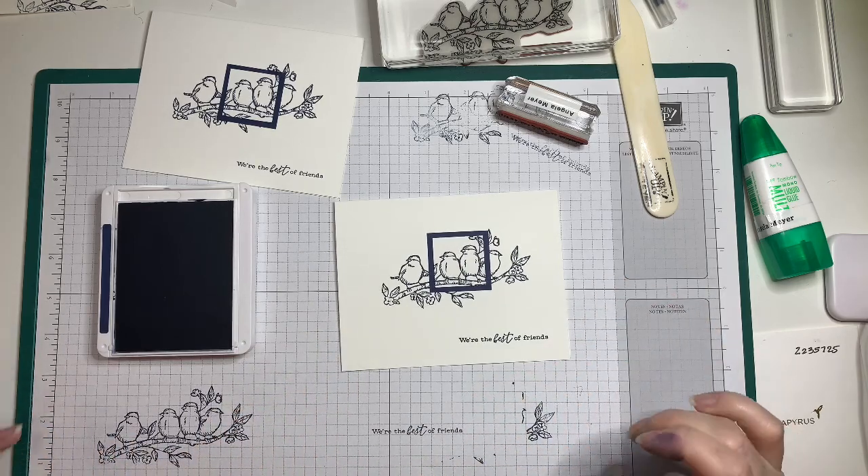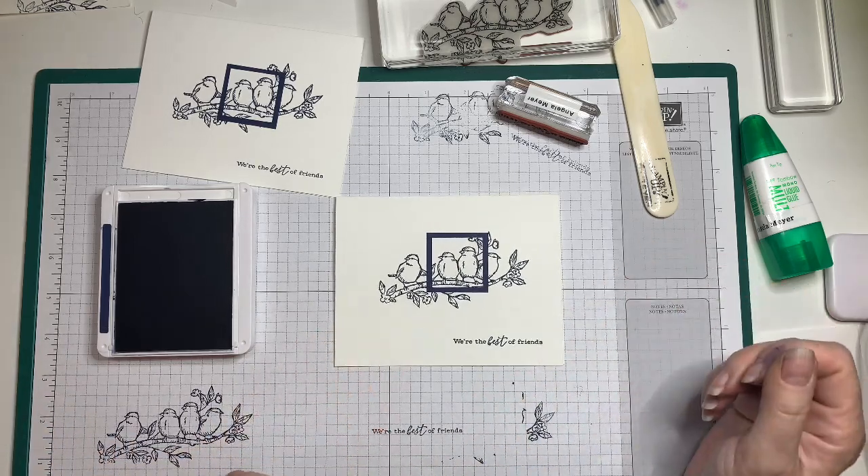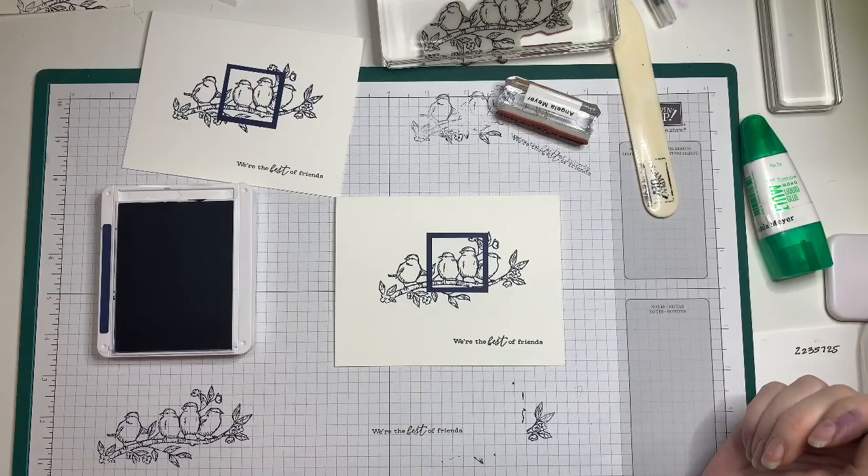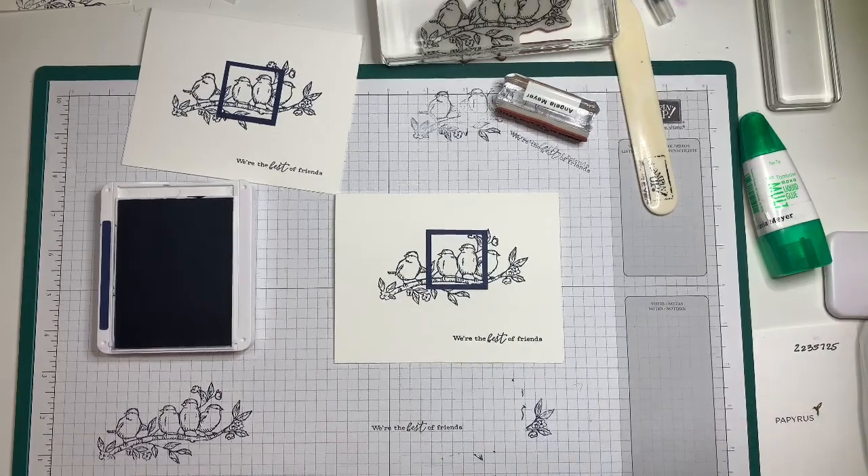Thank you so much! Super simple, easy way to start — this will be one of three. Again, I'm Angela with Wild Violets Art. Thanks so much for joining me; I'll see you again soon.